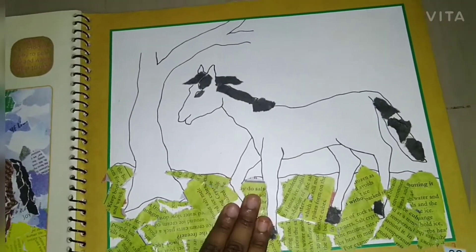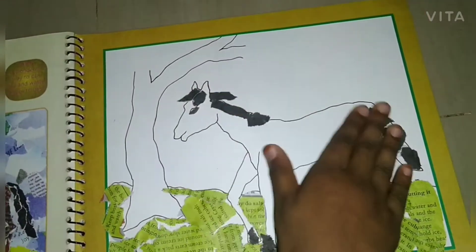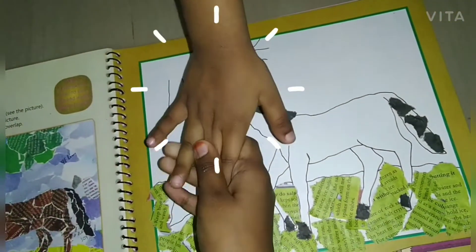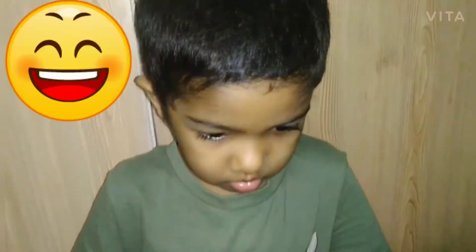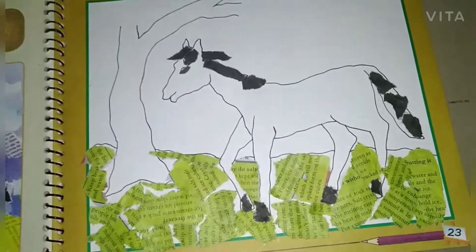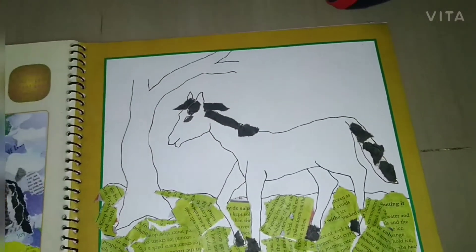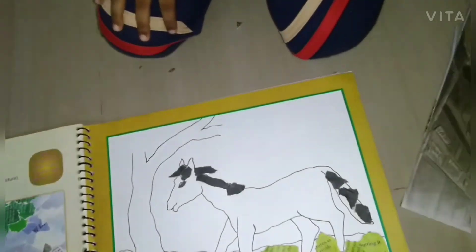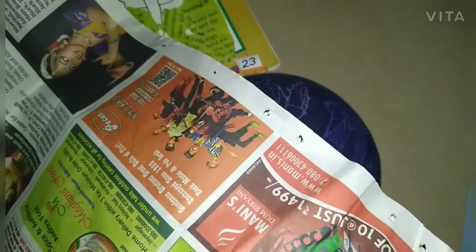I have put all of the black pieces on the horse. Now I have a little helper — my brother is coming to help. His name is Darun. Next we'll do brown for the body. Here is the brown we found, and we are going to use these ones now.